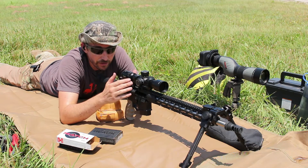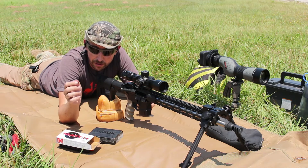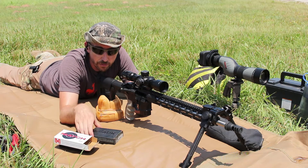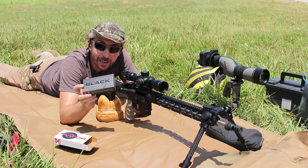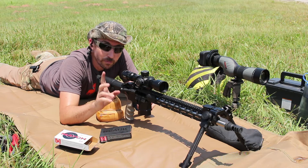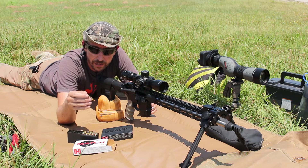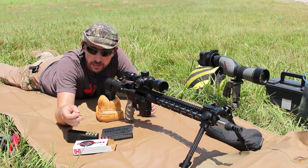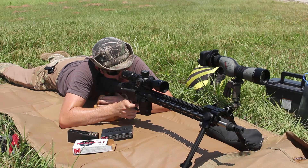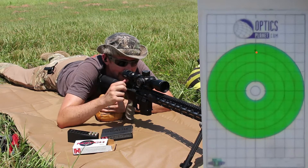The scope is going to be just excellent today — this is a 2 to 12 Athlon Helos. We're going to do some accuracy testing with the 108-grain match load from Hornady, and Hornady Black. I thought I had more of this but I only have three shots of the Hornady Black, so we'll just shoot one group with that. I'll do both with a can and without — we'll start without a can and shoot the Hornady Black with a can. I'll do five-shot groups with the Hornady match.